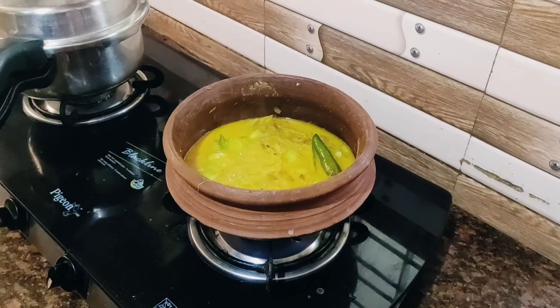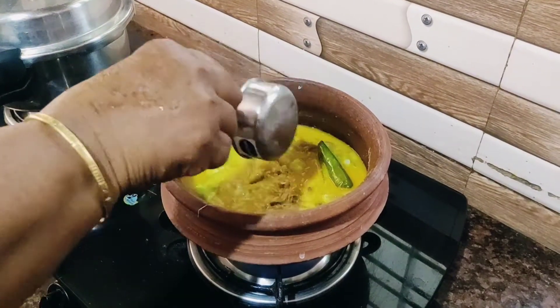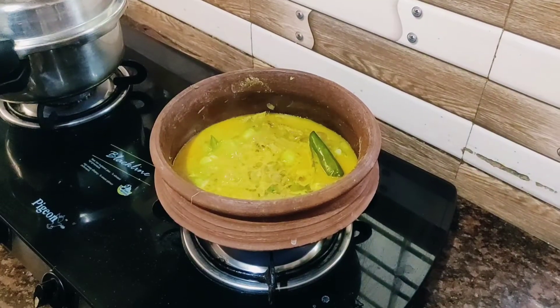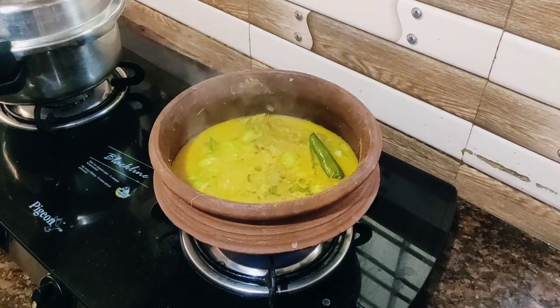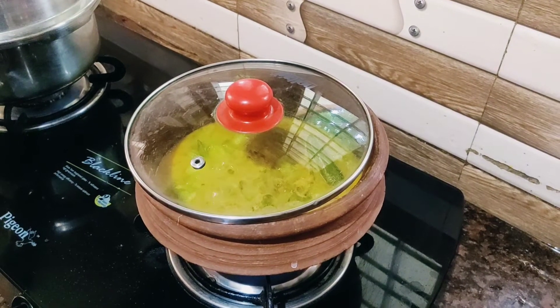Now we are ready to add 1 tbsp of salt and 1 tbsp of mint.